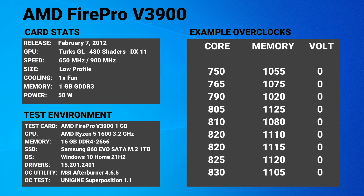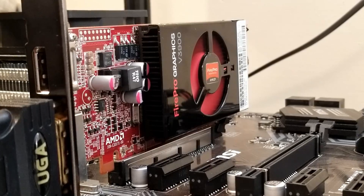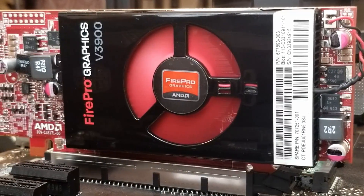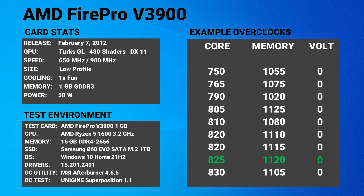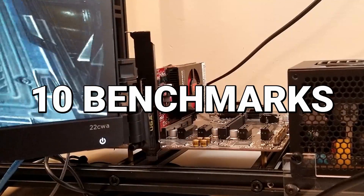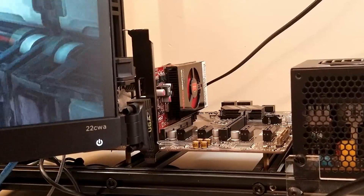I'm going to put a list of known successful V3900 overclocked values on the screen. Every card is different, but this should give you a good starting point for finding potential overclocked values that may work for you. So, how did our test card do with overclocking? Well, after a number of tests, this particular card was able to reach a solid overclock to 825MHz core clock and 1120MHz memory clock. This seems quite good and fits right in line with the other example overclocks for this card. So let's run through a set of 10 different benchmarks to see how well the FirePro V3900 performed.